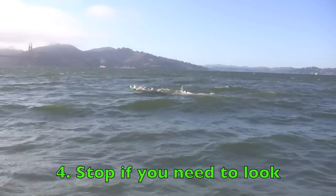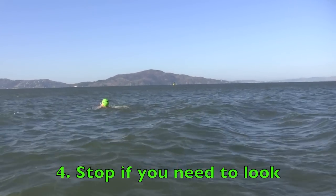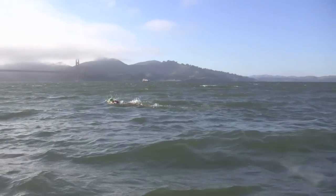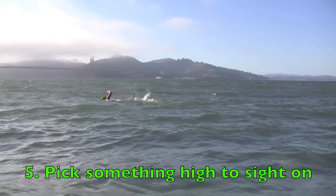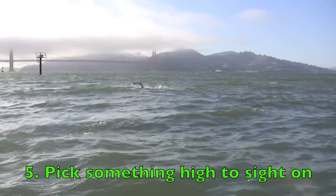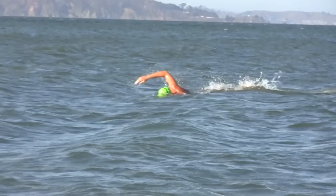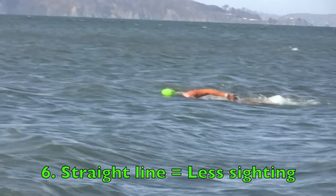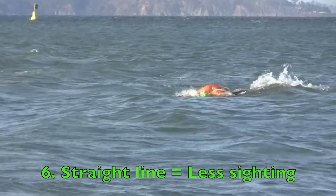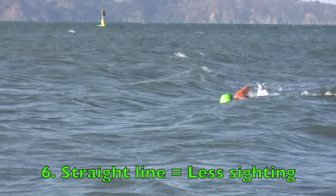The fourth thing is to stop if you need to — you might have to stop and tread some water or do some breaststroke to really get a good look. Number five, try to pick something as high as possible to sight on. The rougher the water, the higher up you want to sight, because you'll have a better chance of actually seeing the object you're sighting on. And the last thing is to really swim in a straight line — the more you're able to do that, the less you need to sight, so you sort of avoid the difficulty of sighting altogether.